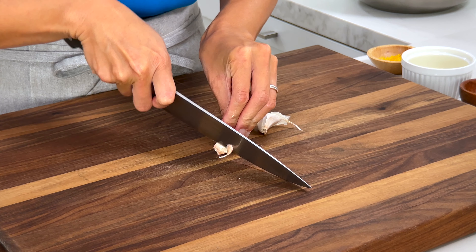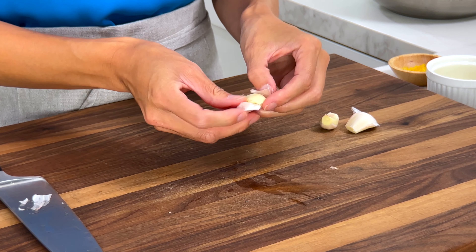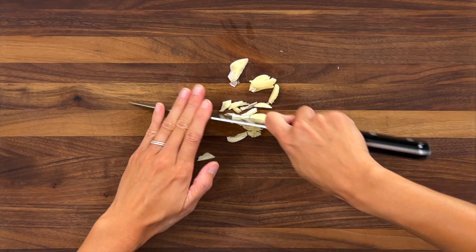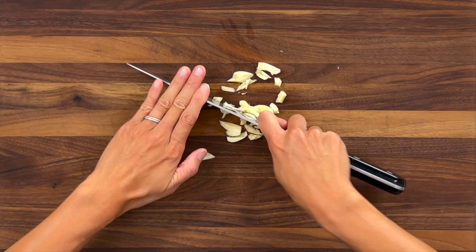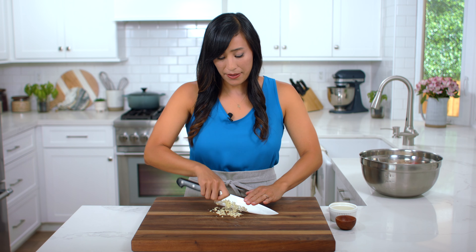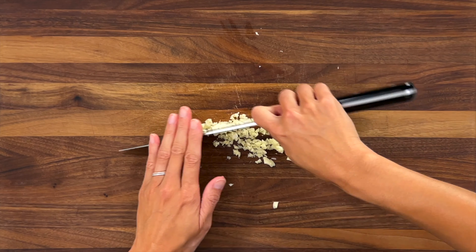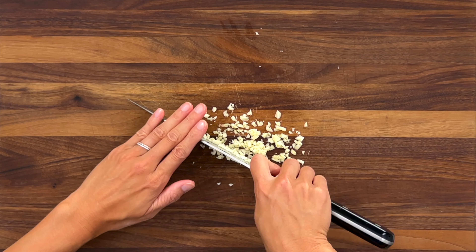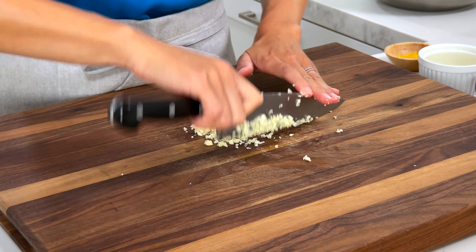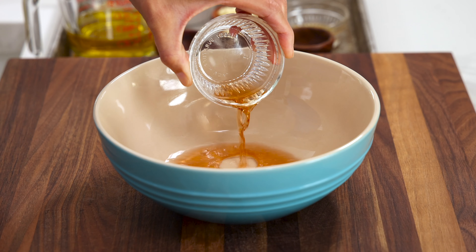To add an earthy bite to the dressing, mince some fresh garlic. Cut off each end, give the clove a smash — this makes it easy to remove the skin. Use a fanning motion to mince into really small pieces. Wait to mince the garlic because the sulfurous allicin compounds in the ingredient build as it's being cut down, so the longer it sits the stronger the flavor will be, and we don't want it to be overpowering. We need two teaspoons.